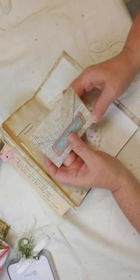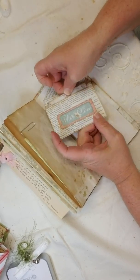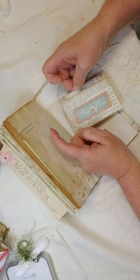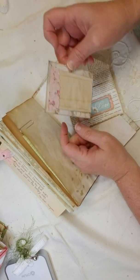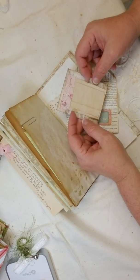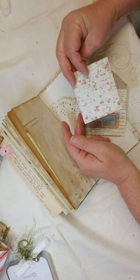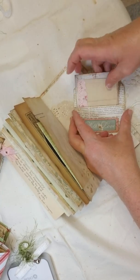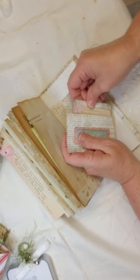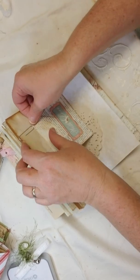Here's a little envelope that I made — let's see what's inside. It has a couple of little tea-stained papers on a piece of the paper that came with the kit. So cute, and these tuck in so it stays closed.